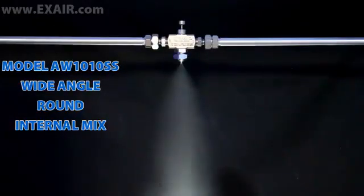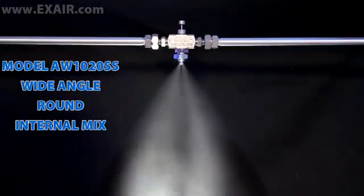Wide angle round patterns can cover a broad area and can be adjusted from a light humidifying mist to a heavy soaking spray. They are commonly used for corrosion preventative coatings and spot treatments of irregularly shaped parts.